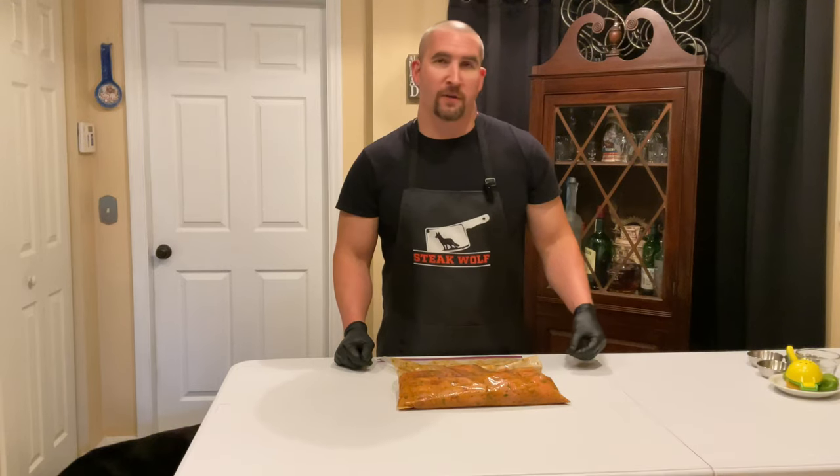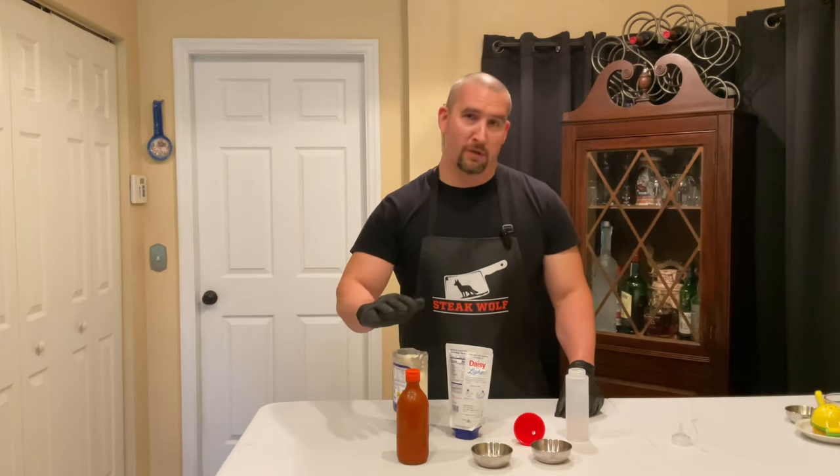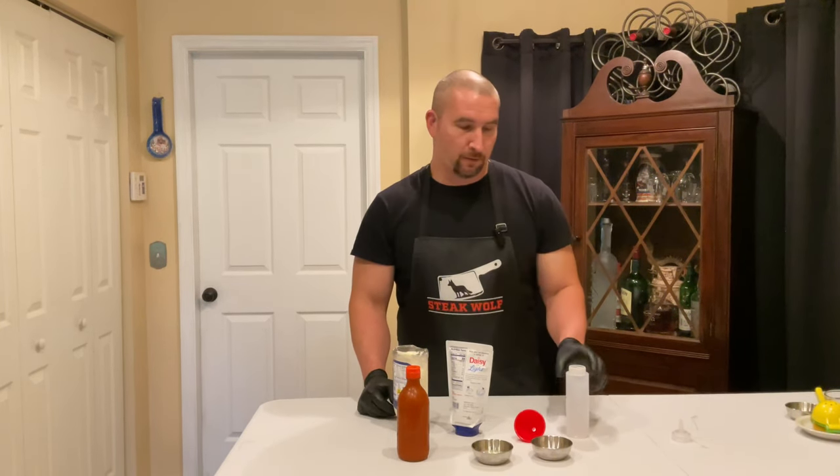Now we're gonna make a really simple fish taco sauce. We've got a 200 milliliter empty bottle to mix it in. It's real basic — equal parts sour cream and mayonnaise, then add hot sauce — you can use any hot sauce you like — about a teaspoon of garlic for something this size, and then some lime juice. Then just shake it — it'll be easy to apply.